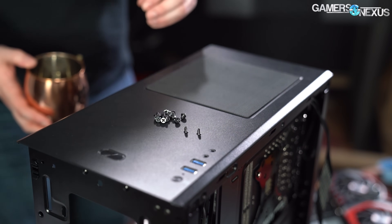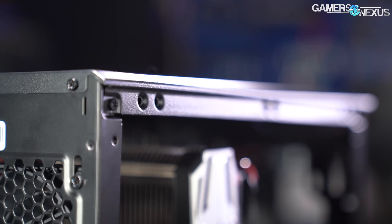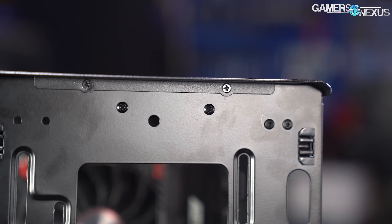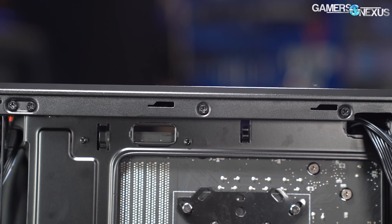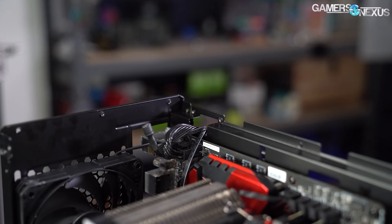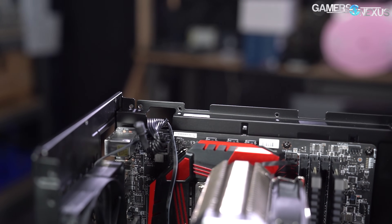A feature we wouldn't expect at all from a $60 case is a removable top panel. It's not mentioned in the manual or the product listing, and it's not in any way convenient, but the entire top of the case can be lifted off independently of the top I/O to make building easier. Fifteen screws hold it in place — definitely screws and not rivets, which would have been the cheap route. Getting the panel lined back up is fiddly and we wouldn't recommend removing it regularly, but it makes routing the CPU power connectors and other cables at the top of the case much easier. We actually really like this feature for maintaining older systems.